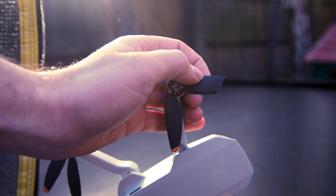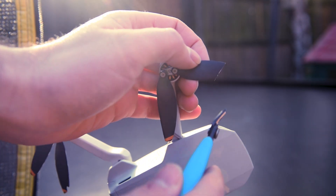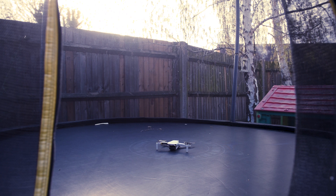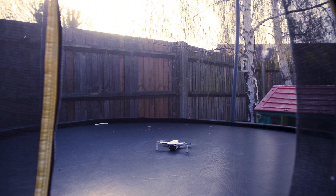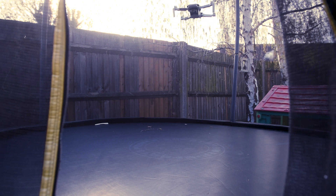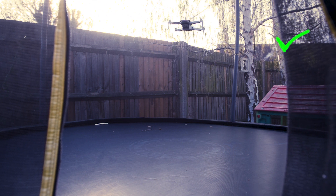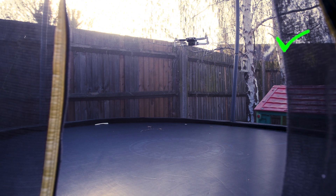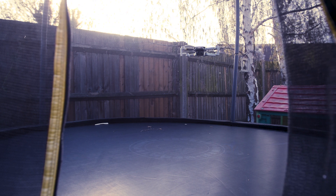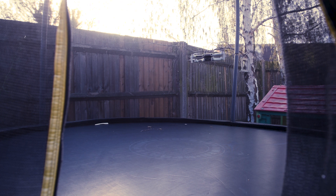I actually forgot to record me doing that, but I just snipped the end off. I'm so great at making videos. Okay, so we've now taken half the propeller off. We've got a little tilt in there but actually it's not doing too bad. That's quite surprising — that's got half a propeller missing.